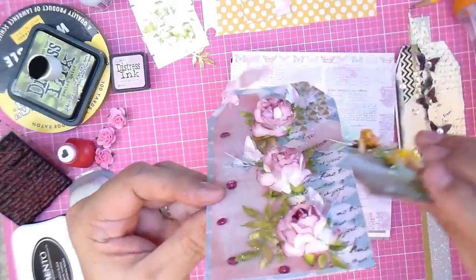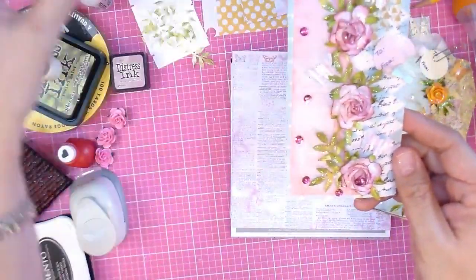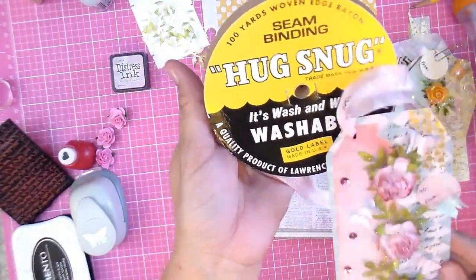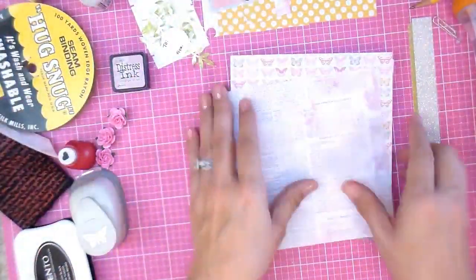Except this one has bigger flowers than yellow, so you can use any flower you want from your stash. The leaves are a Martha Stewart punch. Some seam binding that I got off of eBay.